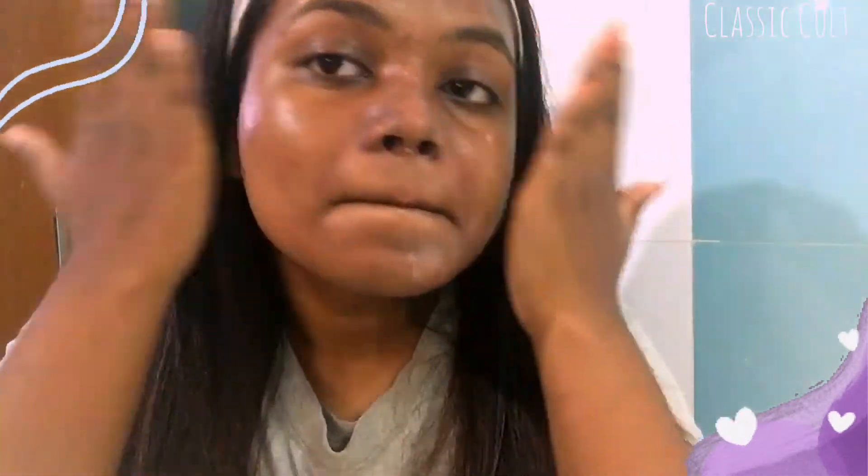Next, we have a moisturizer. We will apply the glycolic acid moisturizer. We will also try it for pigmentation with this serum.